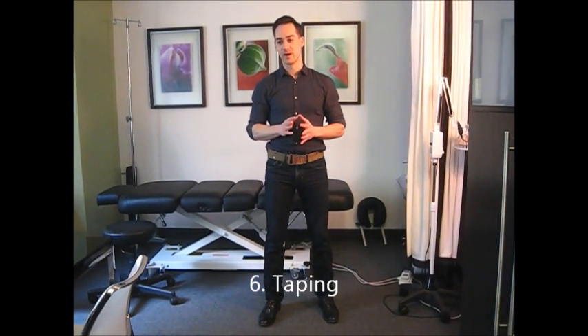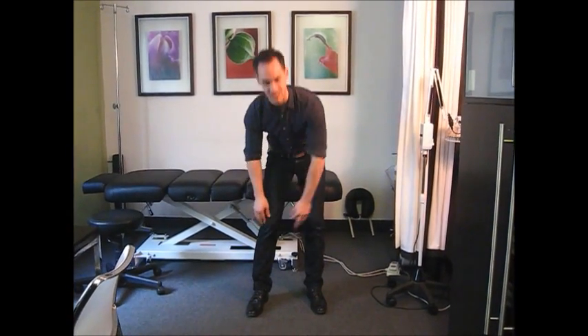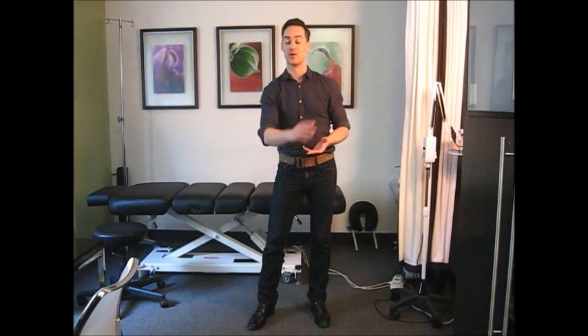A couple of other more peripheral and perhaps controversial considerations. One is taping — you might have seen the strip of tape across the knee that pulls the kneecap towards the inside. That's a common treatment and does have a place, as does bracing. However, I'm not a massive fan because we know you can lose muscle tone when using a brace, including even a simple tape job. If we artificially brace the kneecap towards the inside, we can lose strength on the inner quad, which is not what we want. So taping can have a place, but use it with a grain of salt.